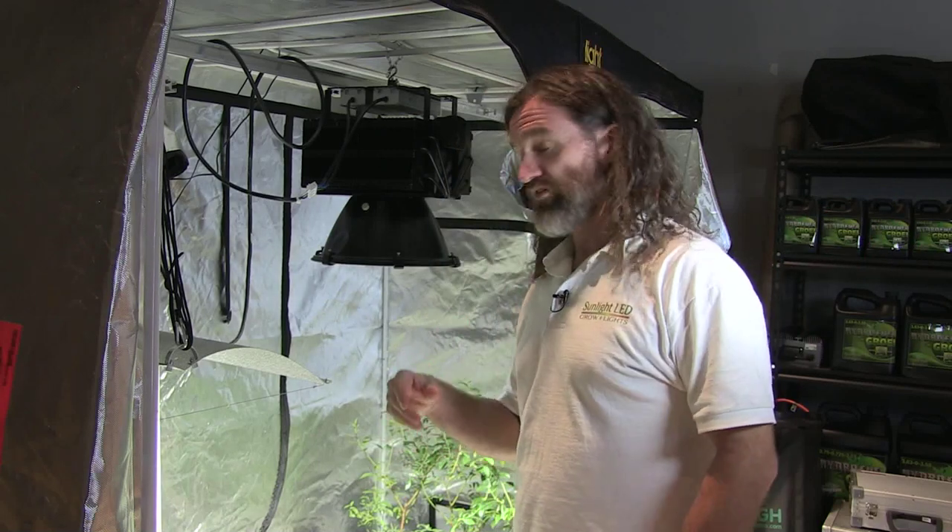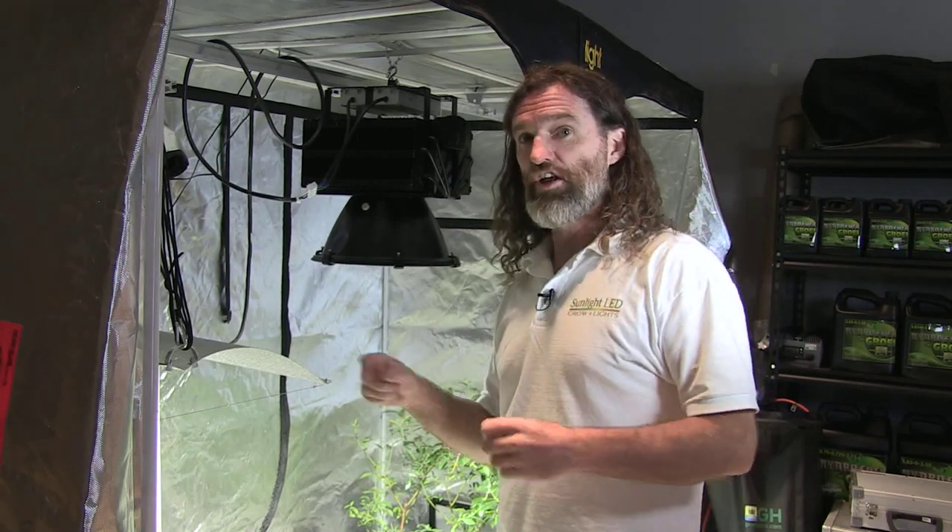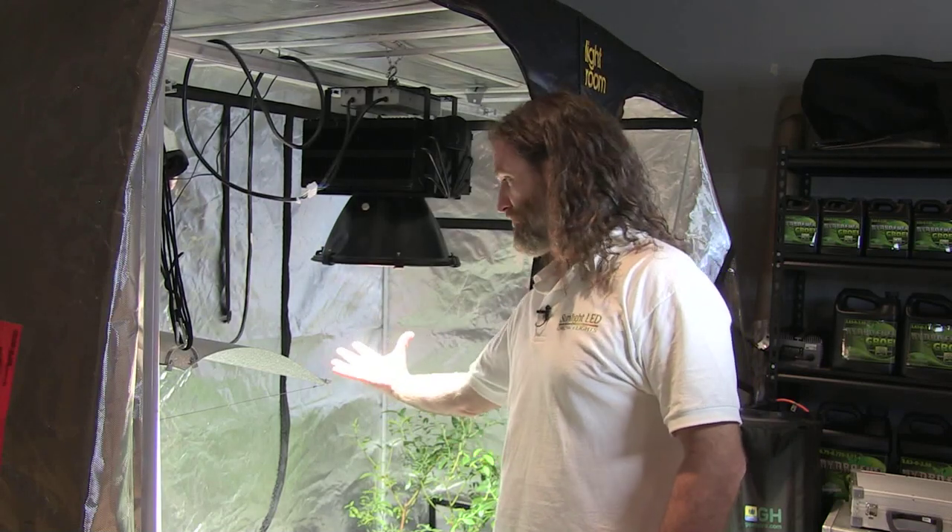What I want to talk to you about is the first light — not a light or another one, but the light — the first LED to reproduce the full spectrum of natural sunlight.